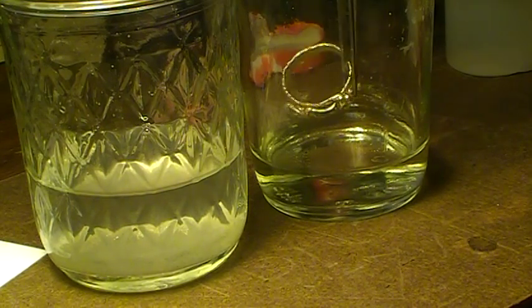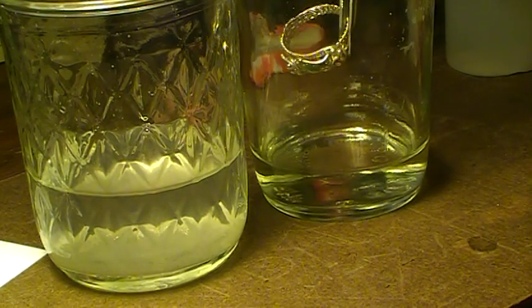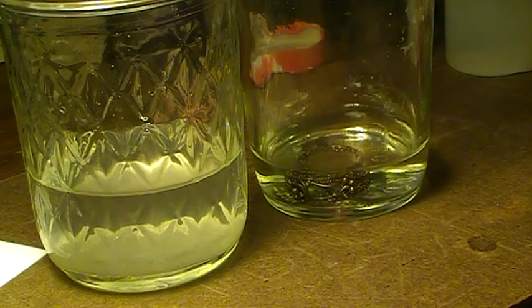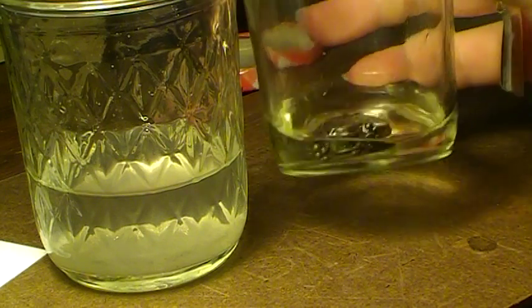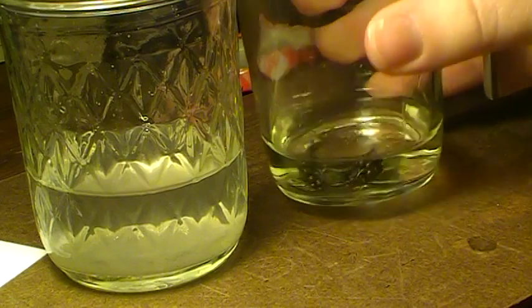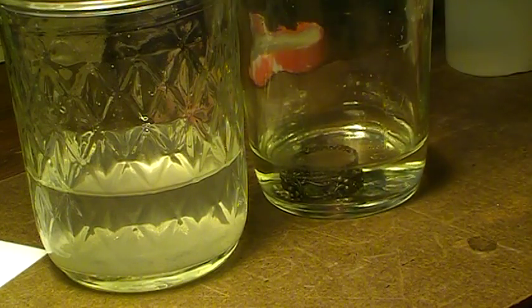This is my acid. I'm going to dip it in. I want you to pay attention and see how quickly it darkens. I'm going to let that sit there for a couple more seconds just to make sure it's completely coated.